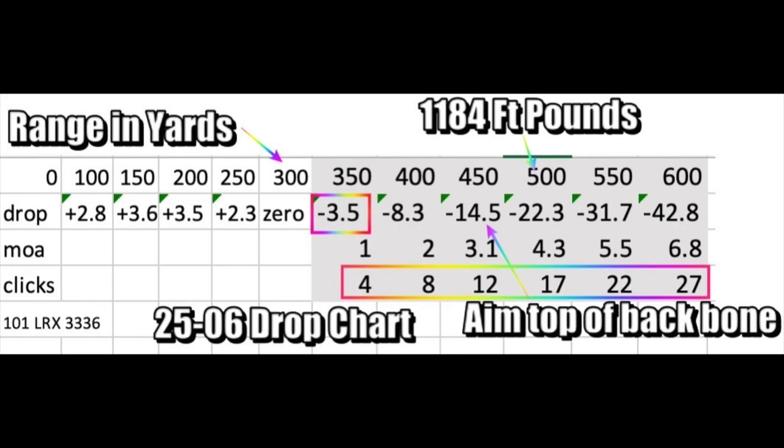Here's my 25-06 drop chart. You'll notice that right out to 350 yards with a 300-yard zero, I don't really have to aim anywhere outside of the animal — that's my point blank range. From 400 to 600 yards is the only time I really have to worry about clicking or slight holdovers. There are the click values and MOA values right out to 600 yards.